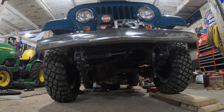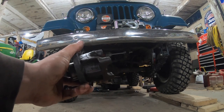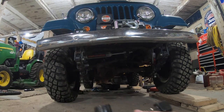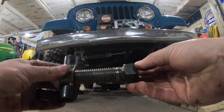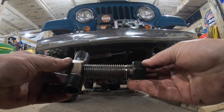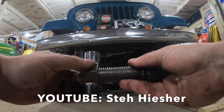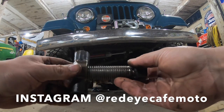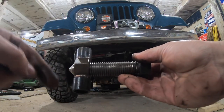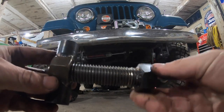Hey everyone, welcome back to the channel. Today I'm going to demonstrate how to remove the yoke on the front output shaft of your Dana 18 transfer case using this cool tool. This was made by Seth Hensler — you'll know him on YouTube and on Instagram as Red Eye Cafe Moto. If you're not following and subscribed to him, do it now — you're missing out.